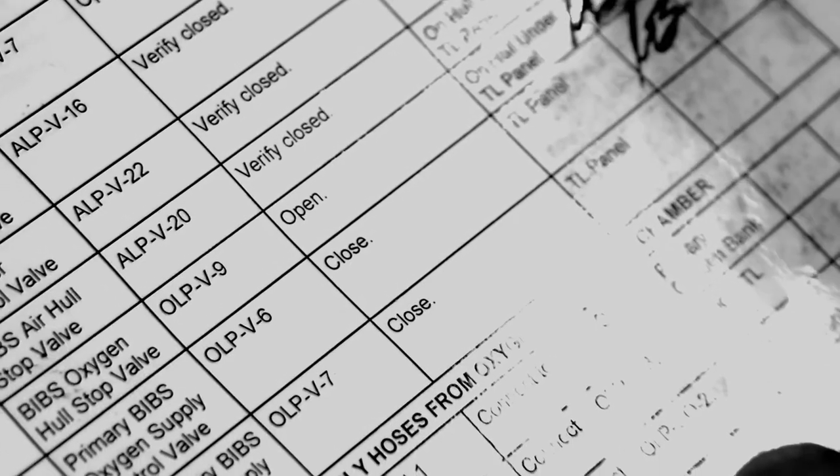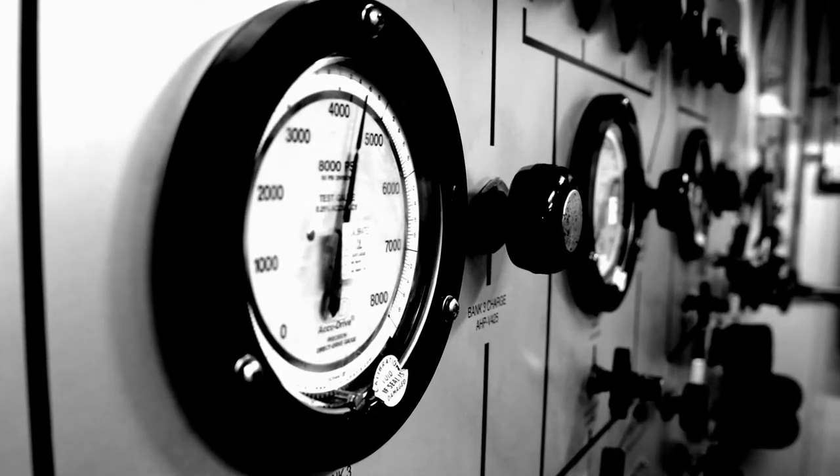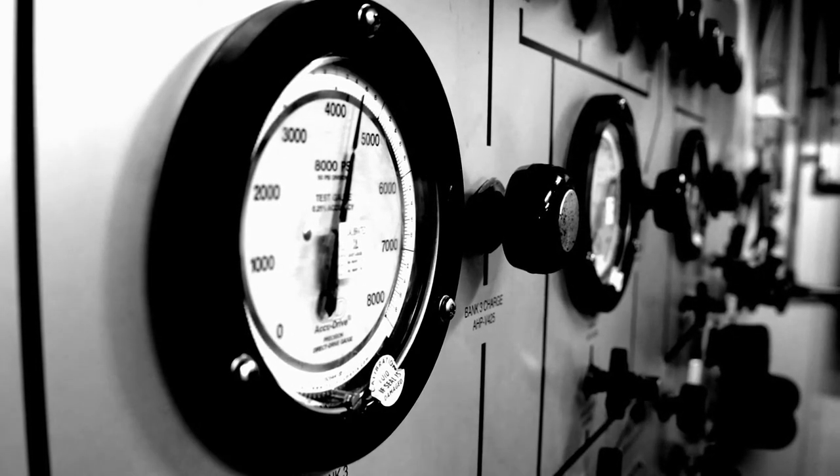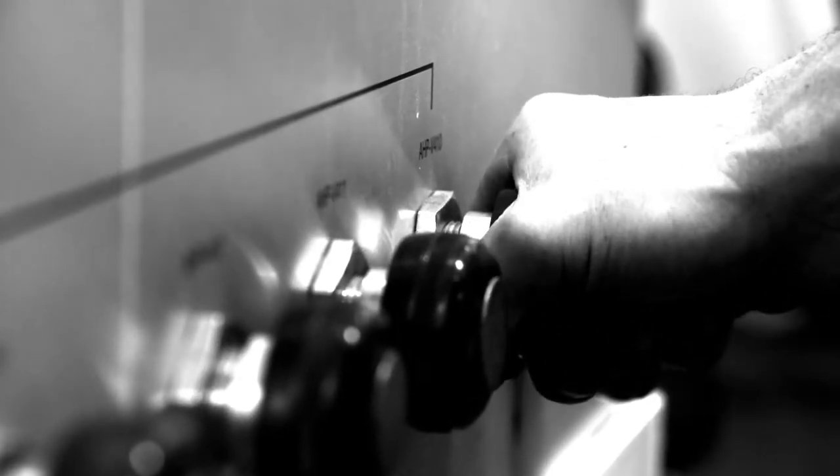Secured. Secondary bibs, oxygen supply control valve, OOPV7 closed. It is a meticulous procedure to set up the chamber, but it's a blessing to have on the side. I wouldn't want to make a dive without one around, because if you do get hurt, it'll be right there on the side helping you out.